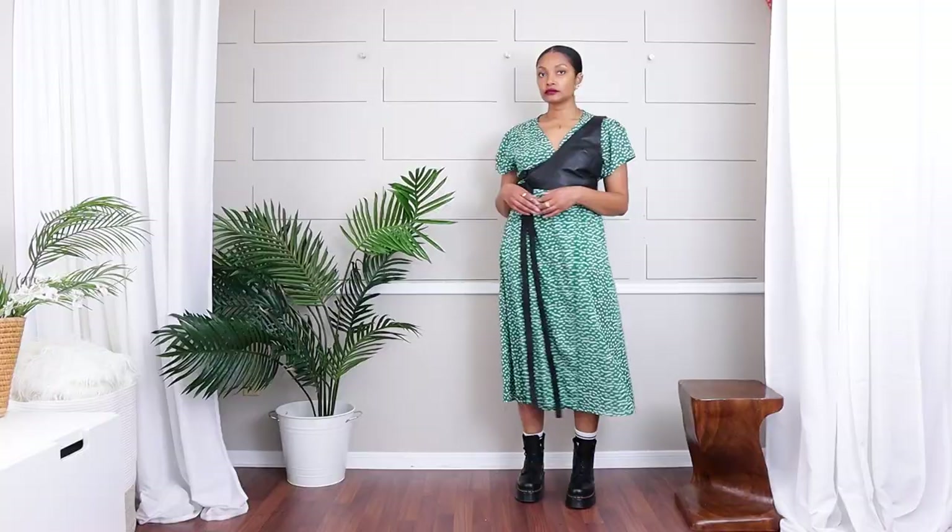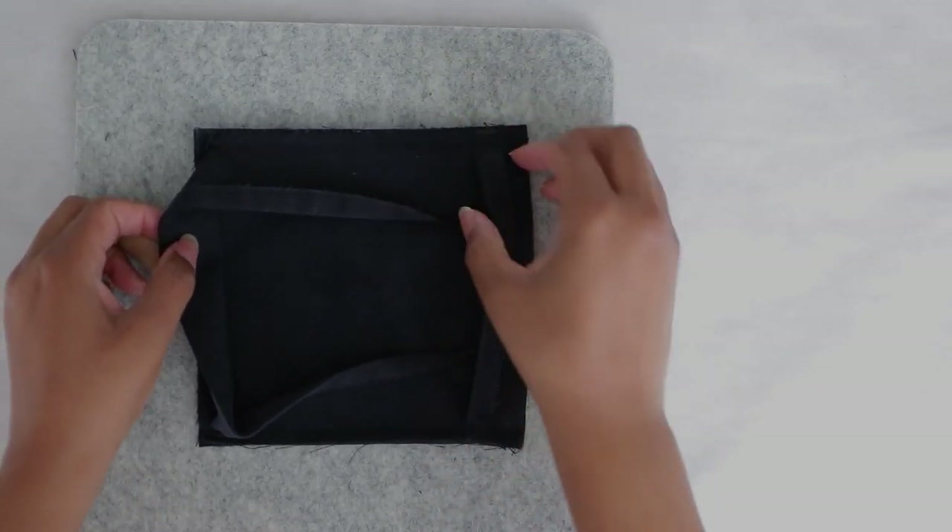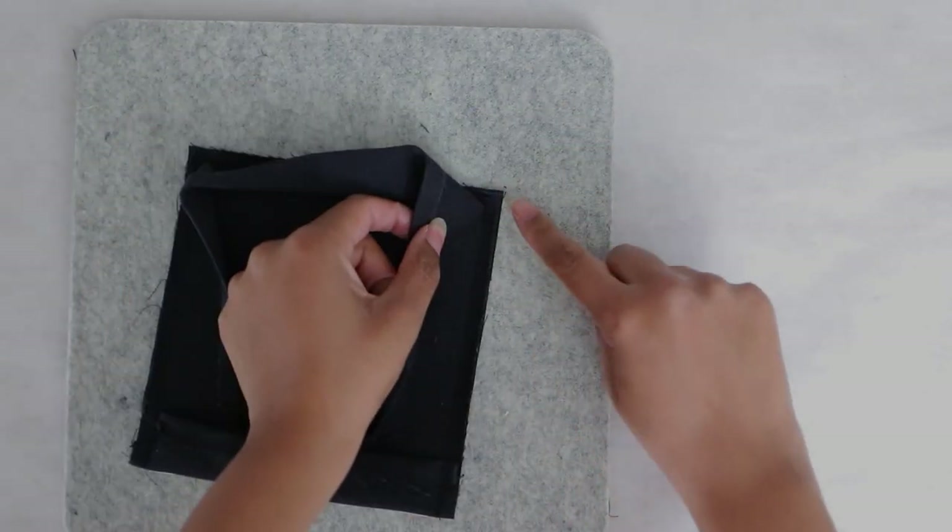If you haven't subscribed, what are you waiting for? Definitely hit that subscribe button and turn on all notifications so you don't miss a thing. We're in the middle of creating a capsule wardrobe for spring of upcycle pieces — I'll show you my visual mood board right here. There's a playlist I'll link right here, so definitely hit subscribe and let's get back to the tutorial.